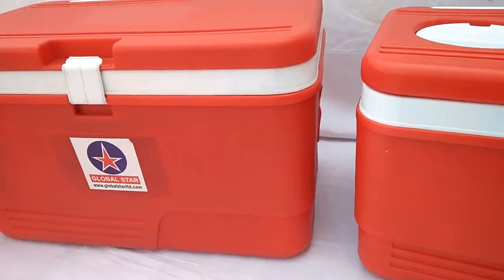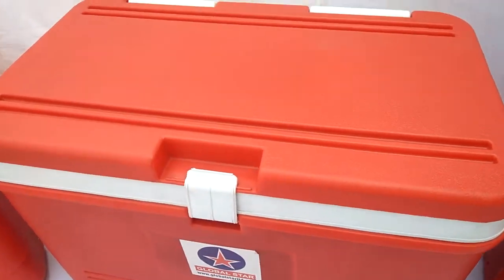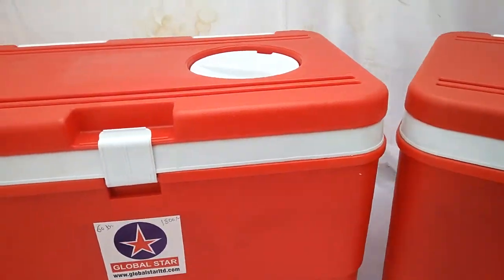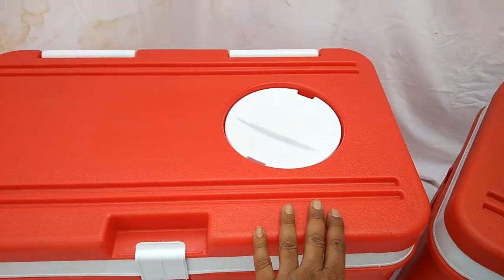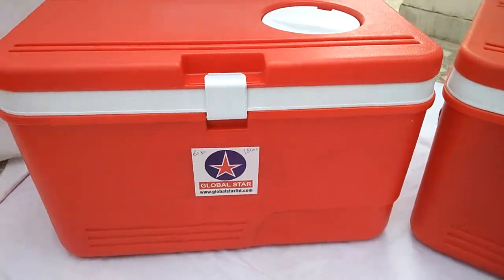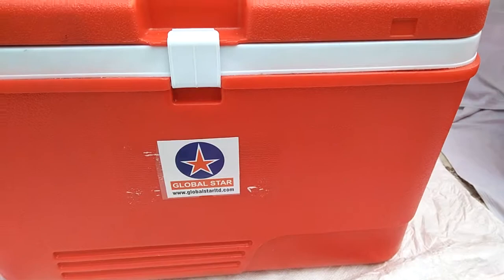Then we have 60 litre plain lid Icebox. The equivalent model of vending lid is also available. It is the same vending lid model like in the 50 litre Icebox. The bigger version of 100 litre Icebox is also available.